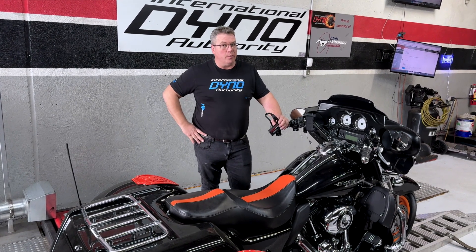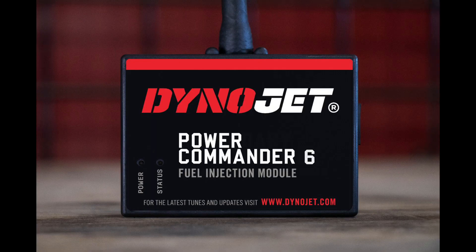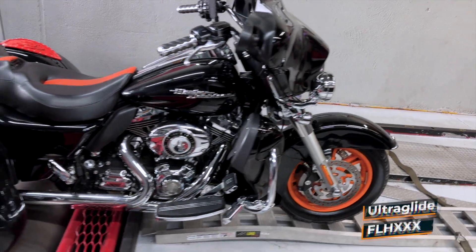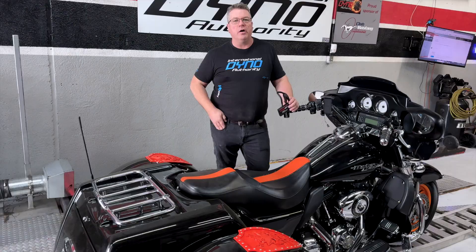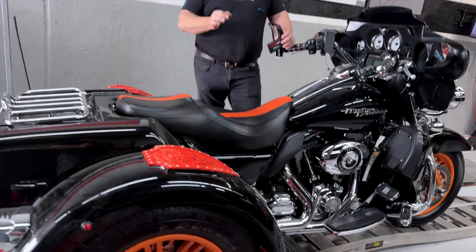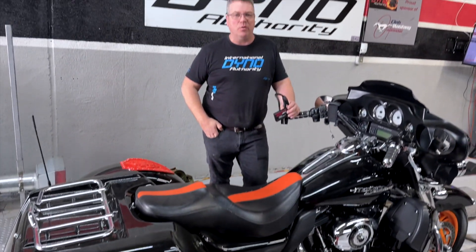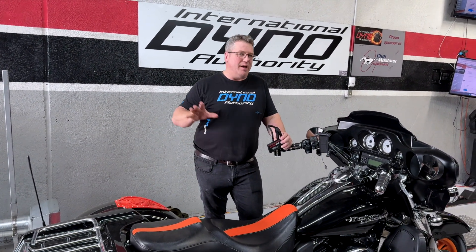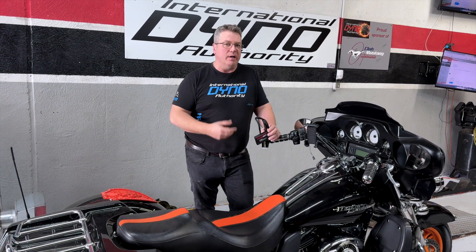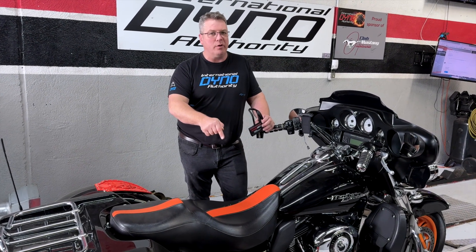Today at International Dyno Authority we're going to walk through the process of installing the Dynojet Power Commander 6 on this 2010 Harley Trike — the UltraGlide FLH-XXX with a 103 cubic inch motor. As soon as you do any kind of modification to one of these, you're going to want to do a tune on it. Whether you modify the pipes, the intake or the exhaust, or get rid of the catalytic converter, you're going to want to tune it to get the fueling correct and make sure it runs the best it can.